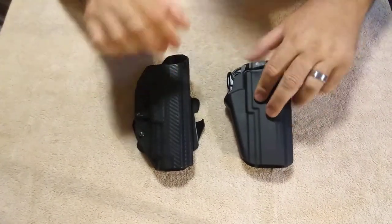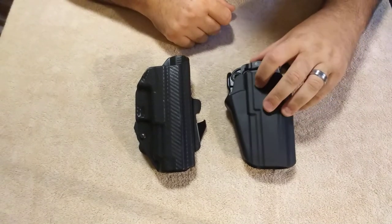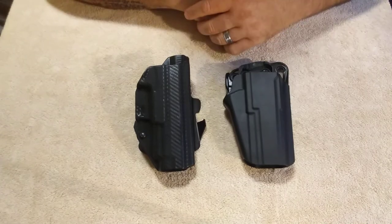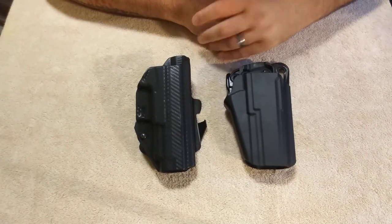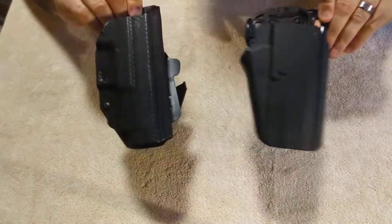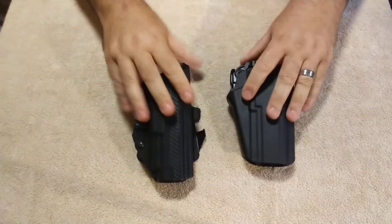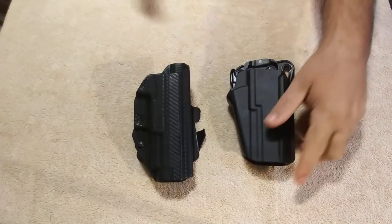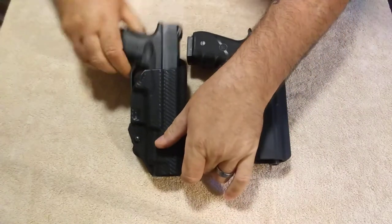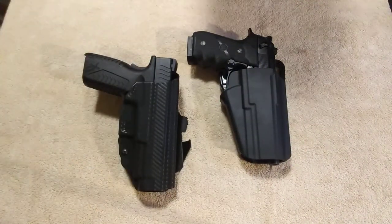Just overall, the Safariland is a better made holster — it's a lot tougher, it's a lot thicker, and I love that it has the little lock right here. So I'm going to give the win to the Safariland on Safariland versus We The People holster. Leave me a comment down below and let me know what you guys think. Subscribe to Yellow Jacket — I would greatly appreciate the support. We'll see you guys in the next video.